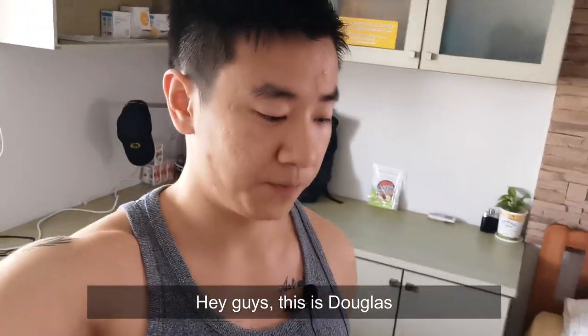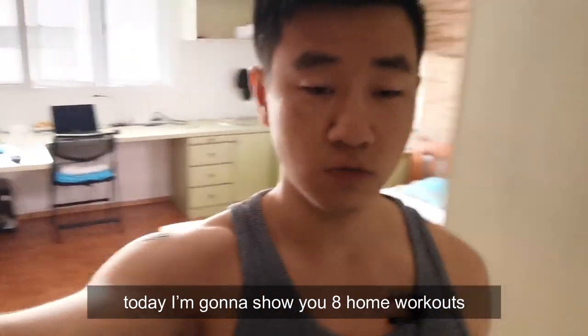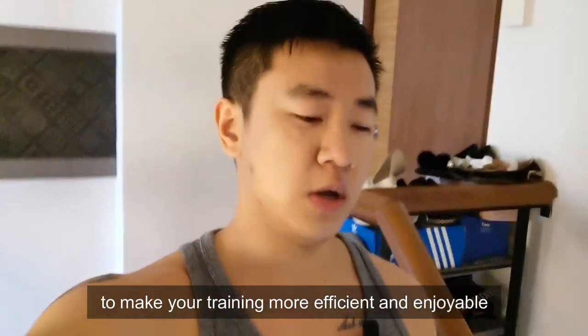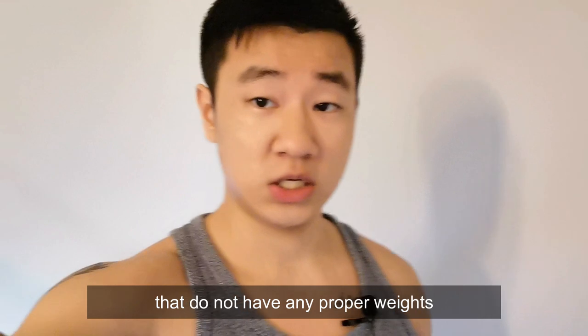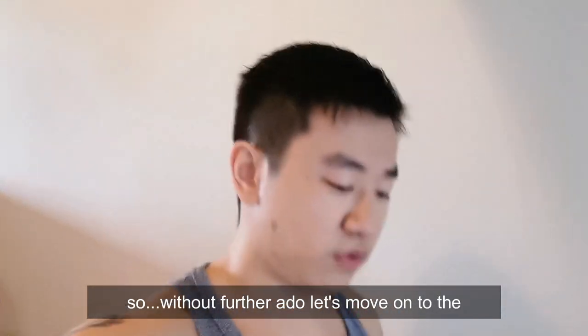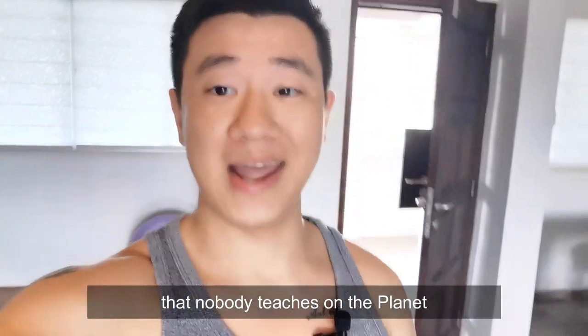Hey guys, this is Douglas. Not a bad day today. As the title says, I'm going to show you eight home workouts using furniture and kitchen stuff to make your training more efficient and more enjoyable. Because there are people out there that do not have any proper weights nor resistance bands at home. So without further ado, let's move on to the eight unique exercises that nobody teaches on the planet.